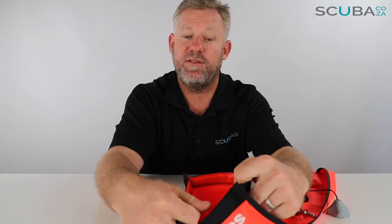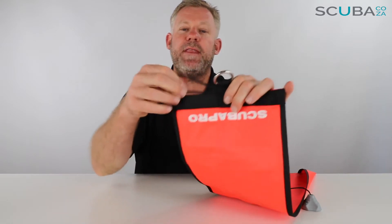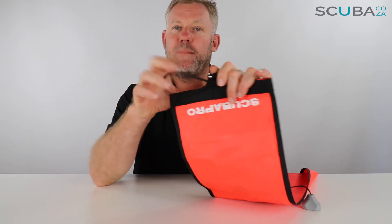Looking at the bottom section, it has an opening where you can put your octopus regulator to inflate it that way if you don't want to use your BCD hose. You can also turn it to the side and use the bubbles coming out of your regulator if you want to conserve air — that'll send it to the surface too. It has a nice heavy steel D-ring to clip it properly onto your reels.